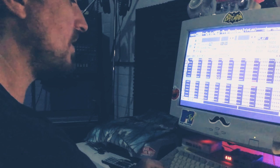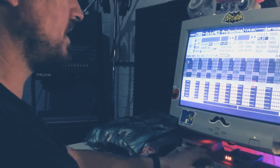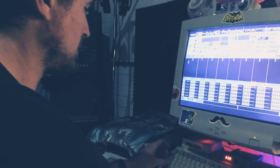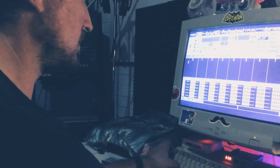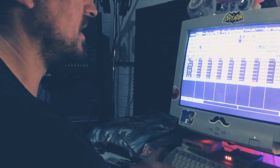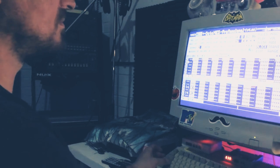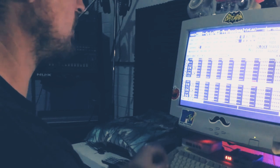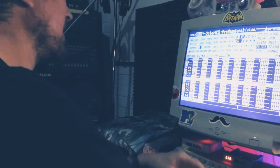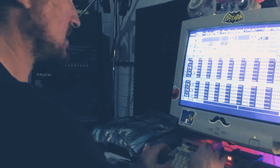Yeah, it kind of works. You know what — I could actually bring that in in the previous section there. Let's cut it off there, we'll go to the previous bar, let's go somewhere near the end, and we'll just put it there. By which point it would have come in. Anyway, I will go back and change the attack on that.